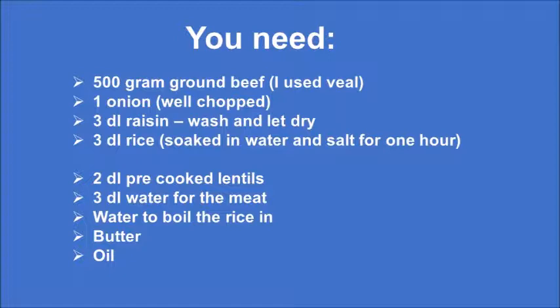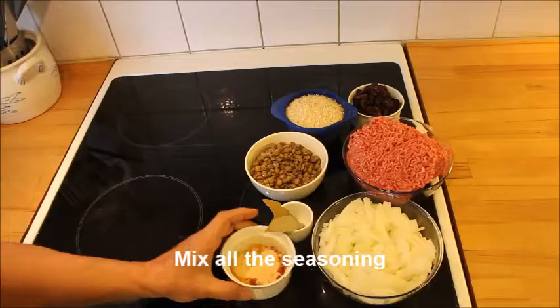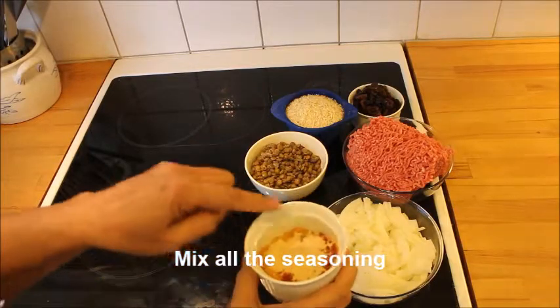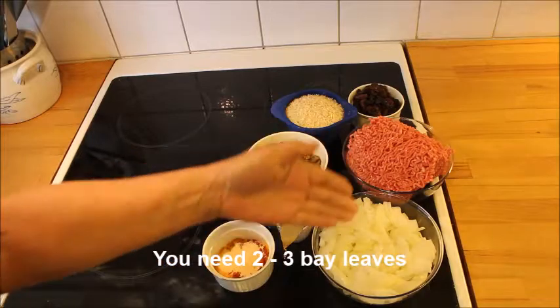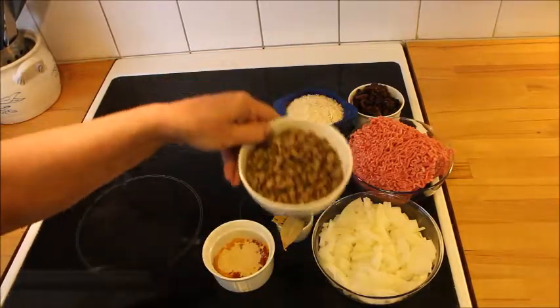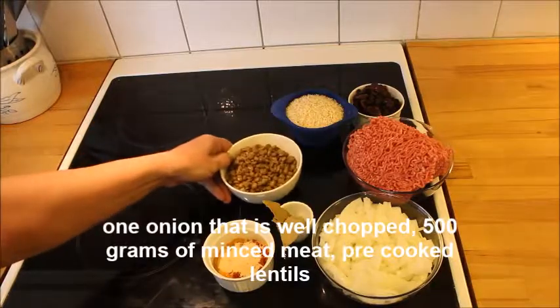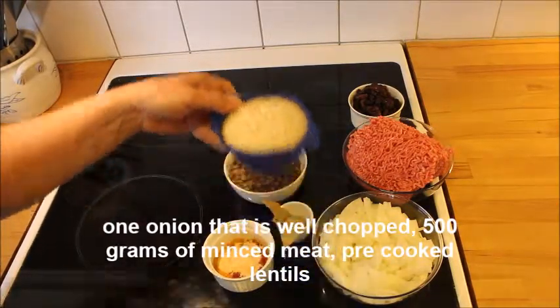Here is the list of all the ingredients that you need, but you can download that at any time at my blog. To start with you need some wonderful seasonings that you mix together: 3 bay leaves and 1 well chopped onion, 500 grams of meat, pre-cooked lentils, and 1 American cup or 3 dl of rice.